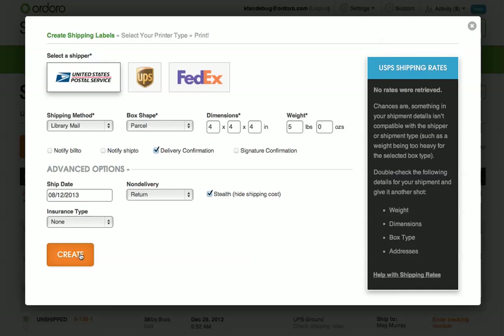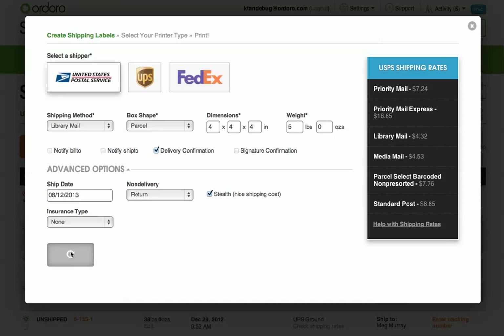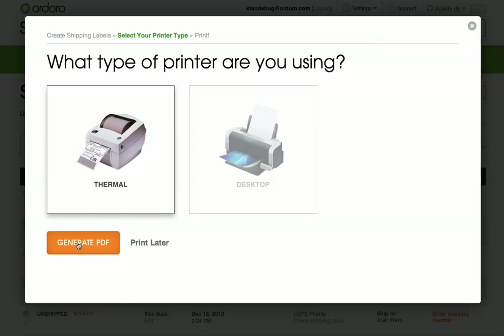Once you click Create, Ordoro will create the shipping label for you and automatically write the tracking number back to your cart.